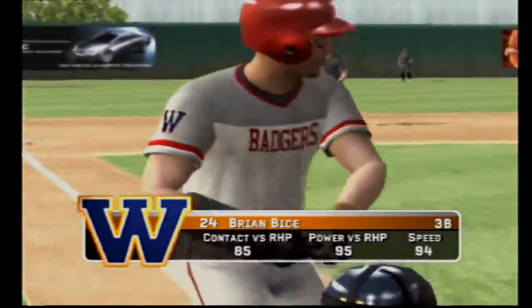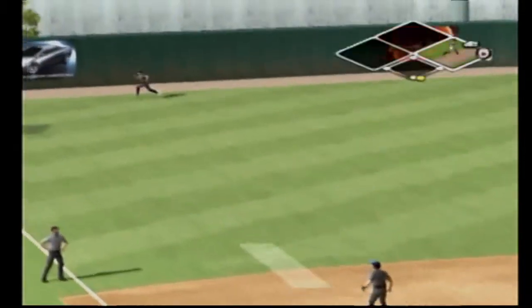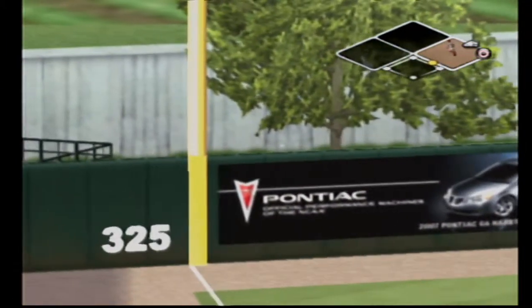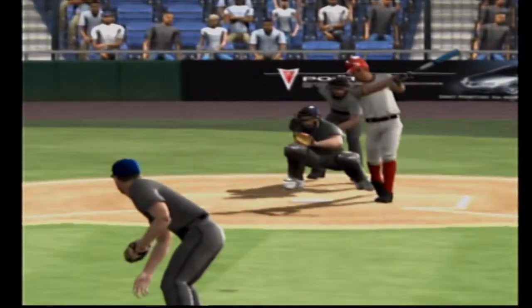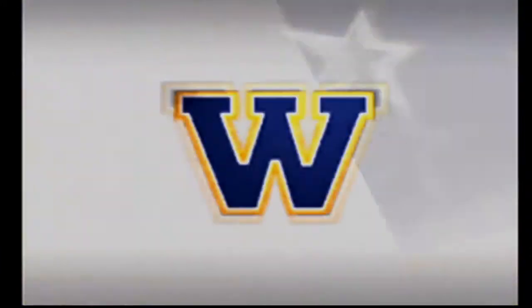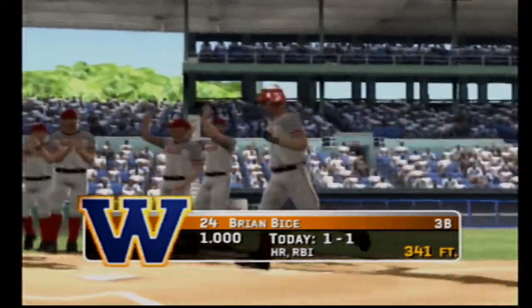Number 24 is up next. This one's got a chance — it's a home run, just over the fence. And that's the first home run he has allowed.